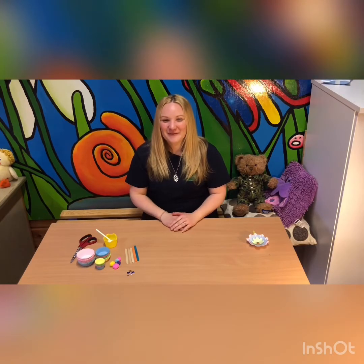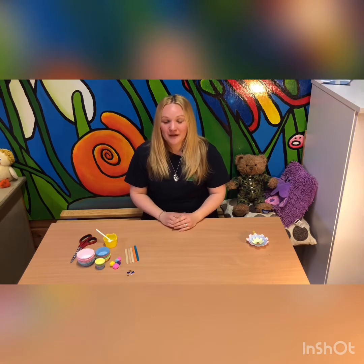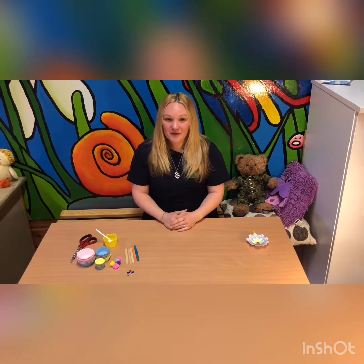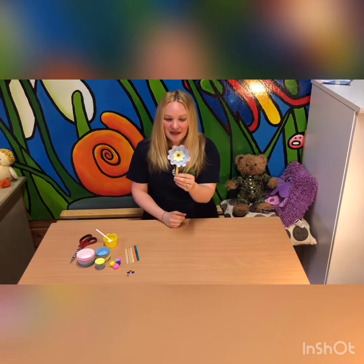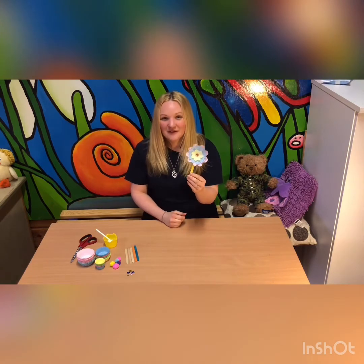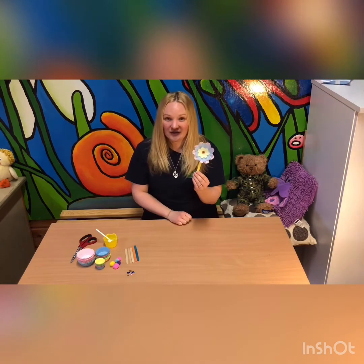Hi everyone, it's me Jasmine from West Bolton Lodge. Because you can't come to us, I thought I'd bring some of the lodge to you at home. So today, because you can't come to play school, we are going to be making some nice cupcake flowers for you to give to your mums or grandmas or anyone you love on Sunday for Mother's Day.